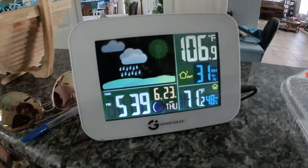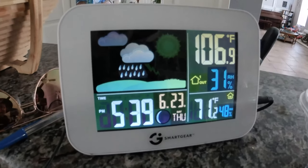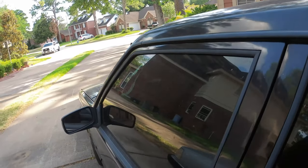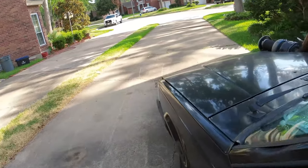Now it's 106.9 degrees Fahrenheit outside. I think it's a good time to explain my crankcase ventilation kits. Oh yeah, I got work to do — I can't just pop the hood open. I gotta get tools.